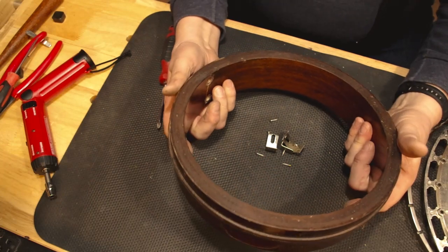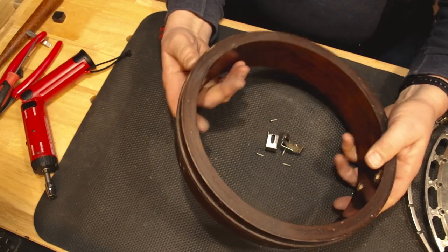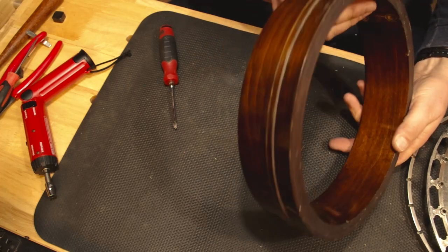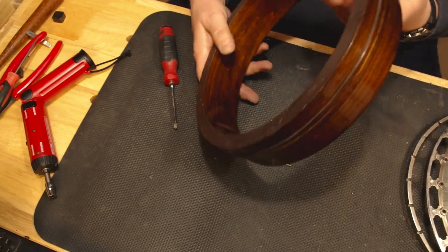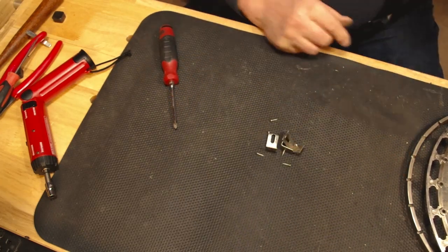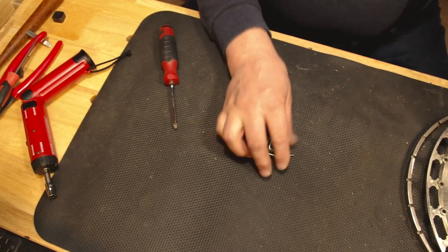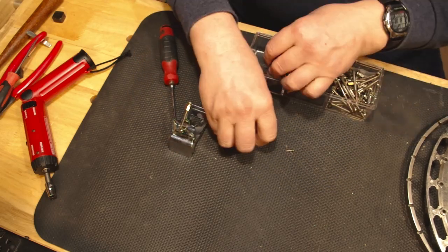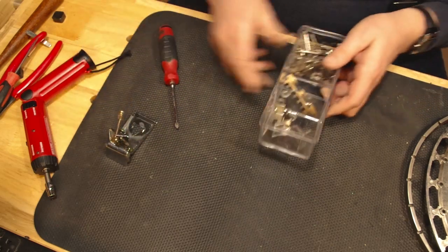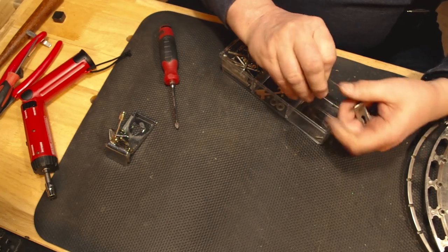Everything on the pot is now completely 100% taken apart. I don't dunk this in water or anything — I treat the rim very gingerly, just using a mild cleaner like wood soap, maybe a little water on a rag, not immersion. We're going to save all of these screws and reuse them. I am so happy about the ease of removing those brackets — that is enough to make me shake in my boots, and it was nothing.